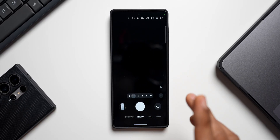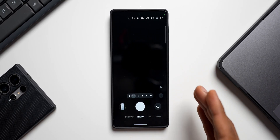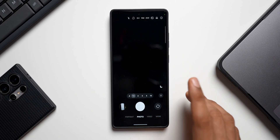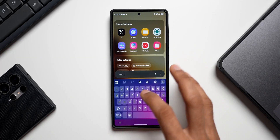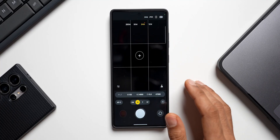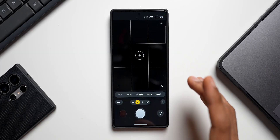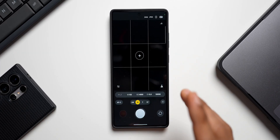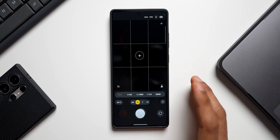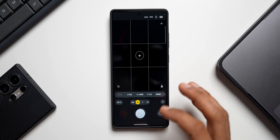We need a 24 megapixel option, which is available on Galaxy phones but not in the stock camera app. On the S26 series Samsung is expected to provide this by default, but if you want to use it now, download the Expert Raw application from the Galaxy Store. There you can choose 12, 24, 50, or 200 megapixel — the 24 megapixel mode retains quality when cropping while saving storage space.